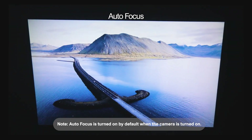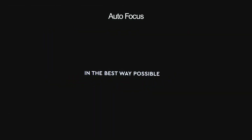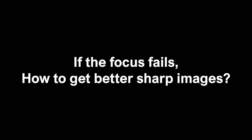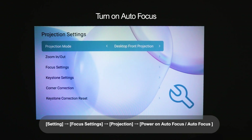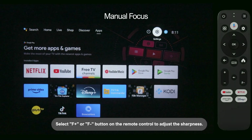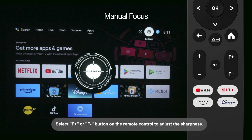Autofocus is turned on by default when the camera is turned on. If focus fails and you want to get better sharp images, enter Settings, select Projection, then Focus Settings, then Autofocus. Select F+ or the F button on the remote control to adjust the sharpness.